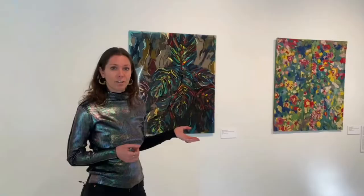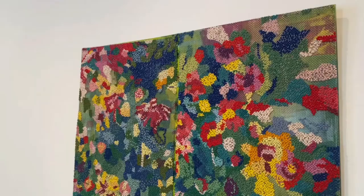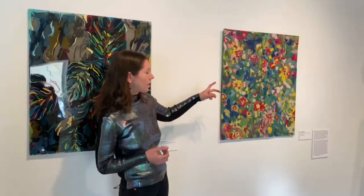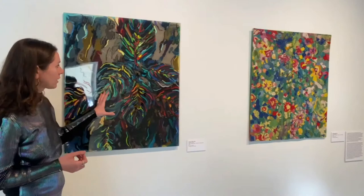I used chicken wire to do a very traditional form of embroidery, but in an abstract, modern way with abstract motifs. This is a plant, and this is a top view of a garden — so it's also a tribute to my love of flowers.